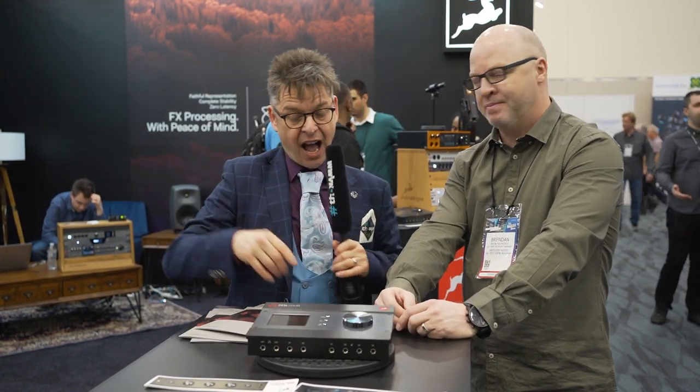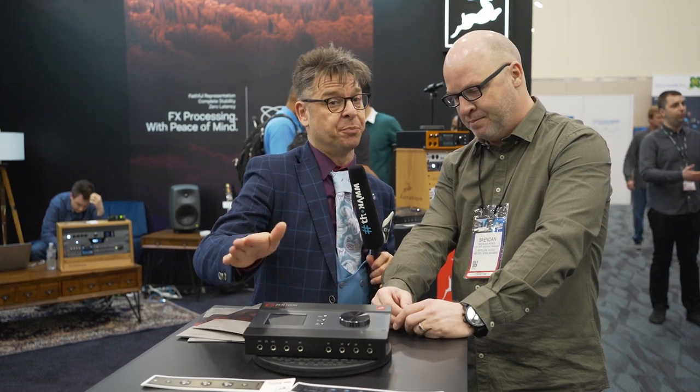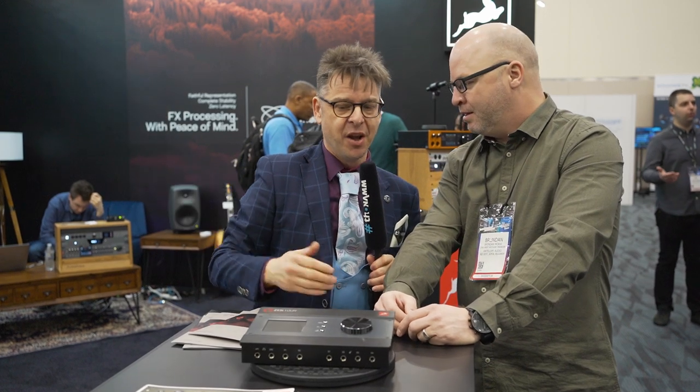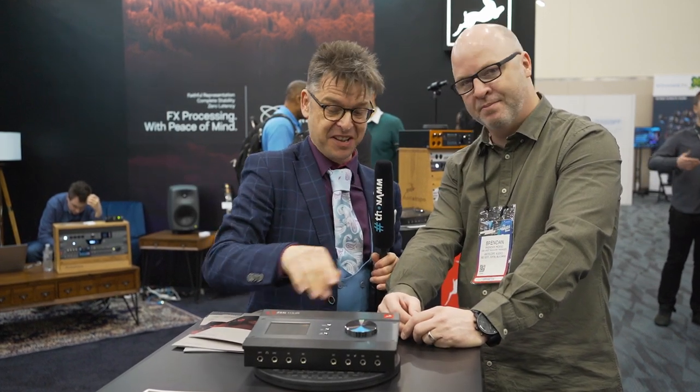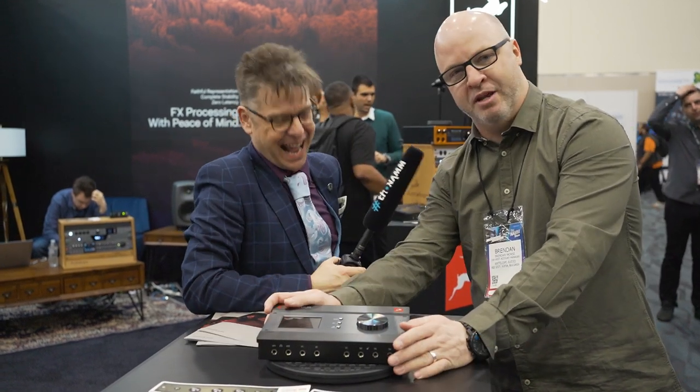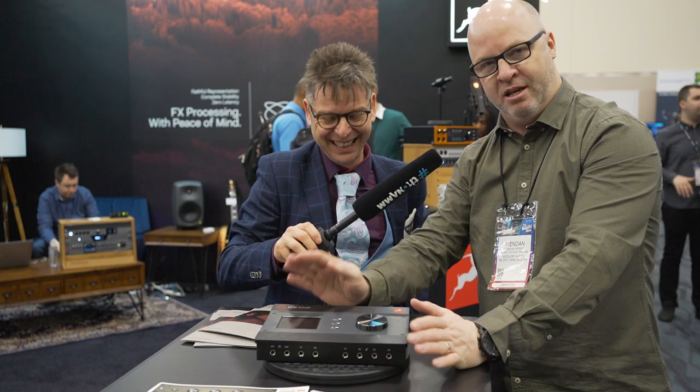At $19.99, it is going to be a piece of kit that you can put in your studio, capture that audio, and it'll grow with your needs. But if you just need that, it'll do everything for you. And you're going to want to pass this down to your grandchildren, so get one now.